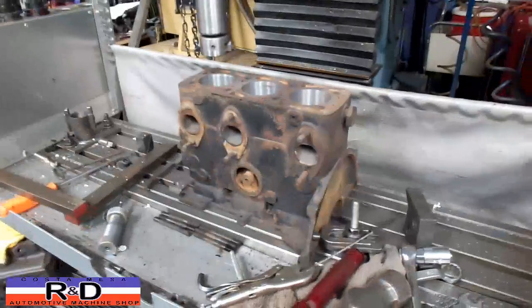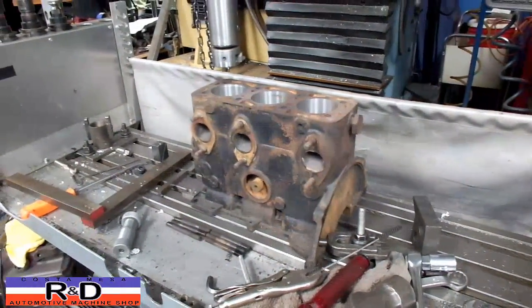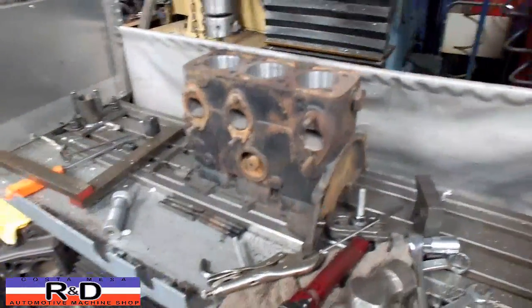I'm John Coaster Mace R&D. Today we have a little DKW Auto Union 3-cylinder 2-cycle engine block on our CNC mill and we're going to bore this thing out. I'm going to show you how it's done.